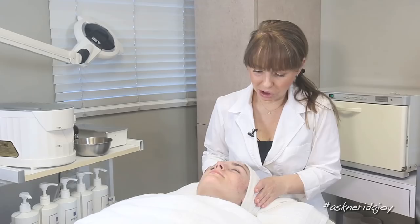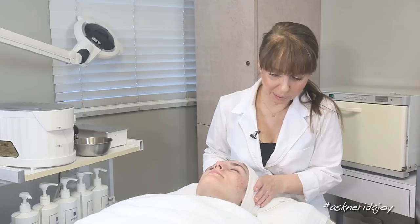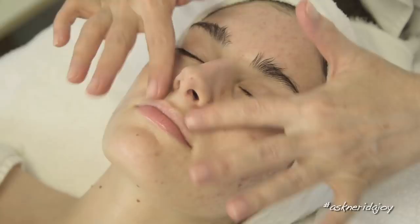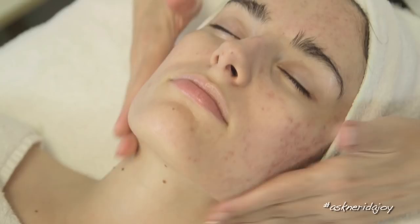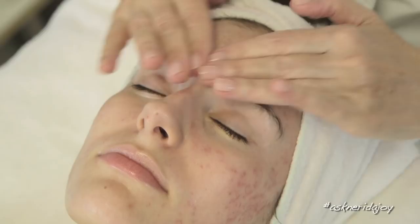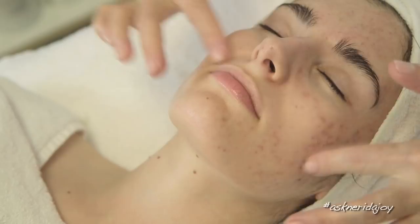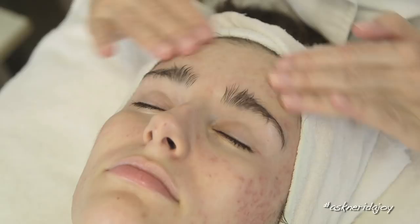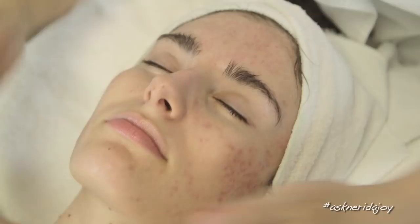I'm going to cleanse off her skin, have a quick look under the Maggie lamp and see what we're going to do today. We're using the non-foaming gel cleanser, and what's really important when cleansing the skin is that you're doing that circular motion, getting under any fine facial hair and giving it a good cleanse. It's really important to clean your skin well, and the best way is that first cleanse at night after you've been out all day. Use that warm wet washcloth to remove the cleanser — it really cleans the skin and gives it that extra cleanse and a slight exfoliation.